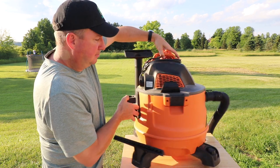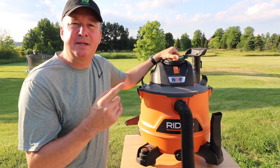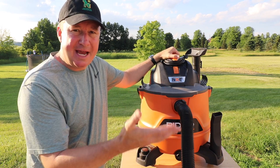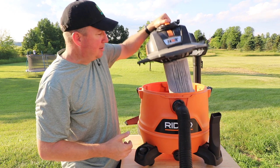So far with this vacuum I've only used it to clean up dry stuff in my garage — drywall dust, concrete dust, sawdust, floor dust, and sand that gets tracked in. The filter right now, I just emptied it out a little bit, but if I didn't shake the filter out it gets pretty bad.